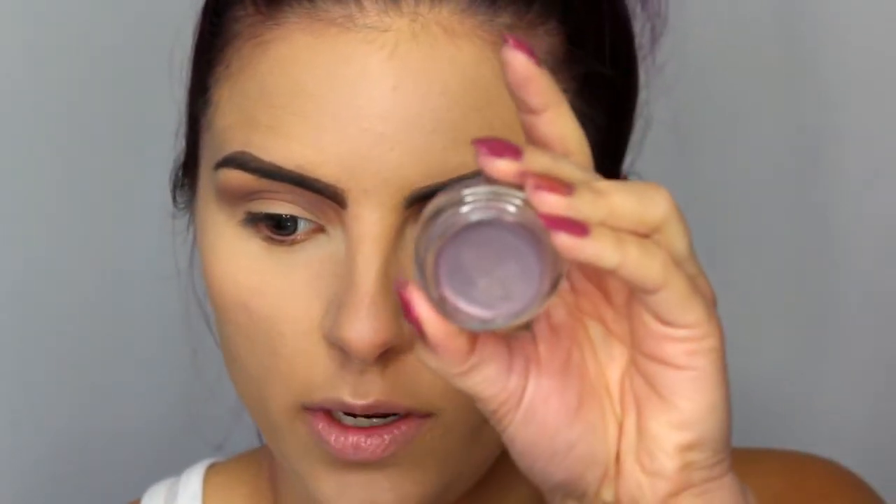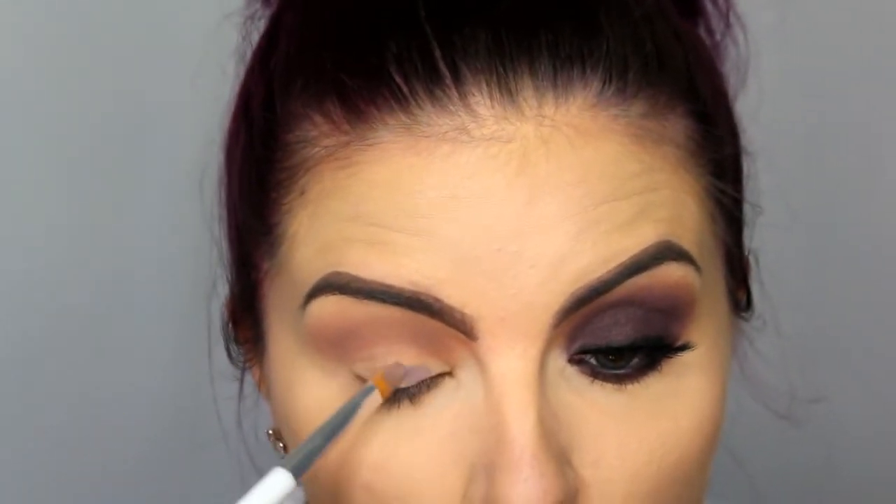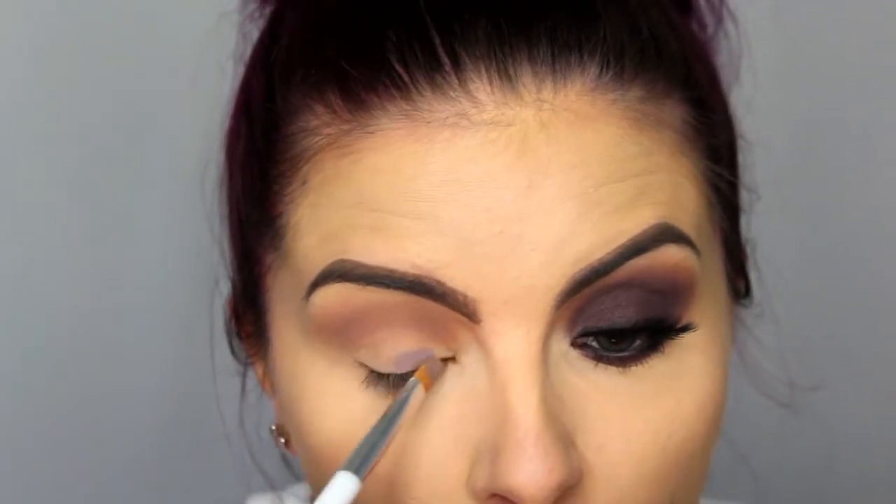Then I'm going to take the Maybelline 24 Hour Color Tattoo in the shade Vintage Plum. I'm just going to take a flat synthetic brush and pack that all over my lid as a base so that the shadow we put on our lid will really stick and pop.